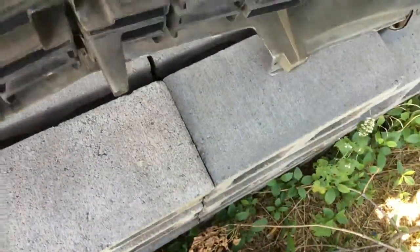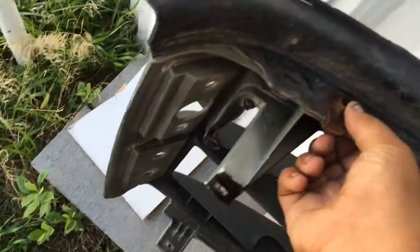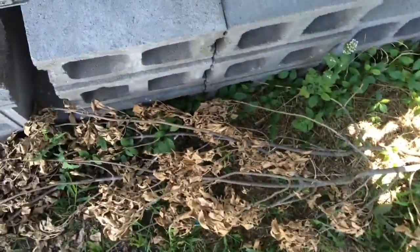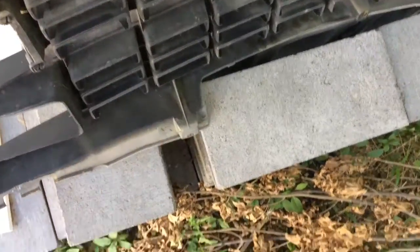First thing to do is go up here — it's got all these Christmas tree connectors in it. What you're going to want to do is just get like a flathead screwdriver or something to pop those out with. Just be very careful because those are kind of a pain in the ass to take off. And if you break them, you're kind of screwed.